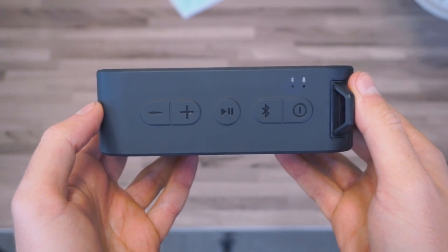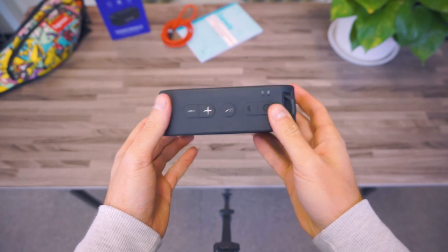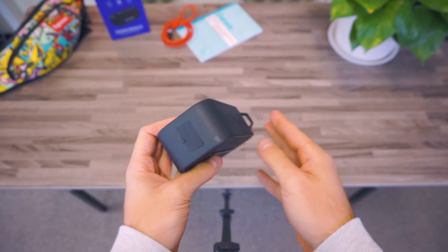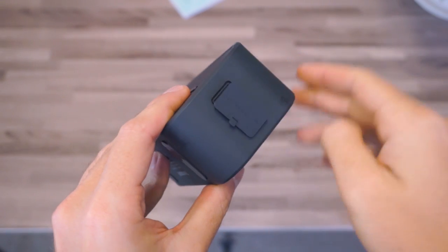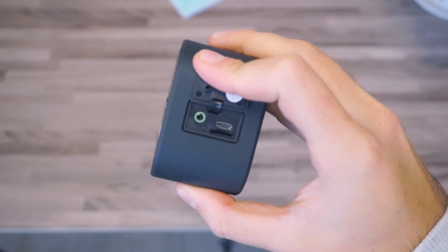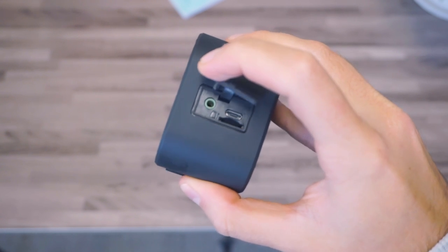In the left part we have three different connections protected with a TPU cover, which will protect these connections in case we are near water or something like that. We have one micro USB for charging the speaker, one 3.5 millimeter jack that will allow us to connect our speaker directly to our MP3 for example, and one micro SD slot so we can put our music directly on the micro SD and play it.